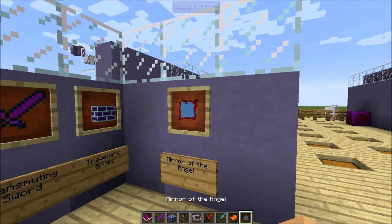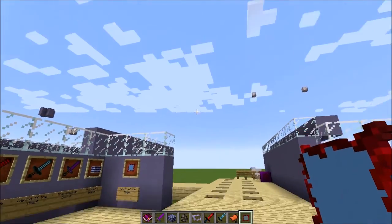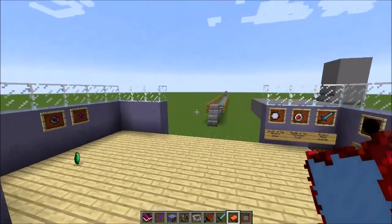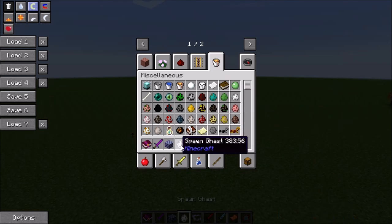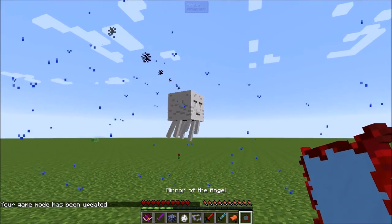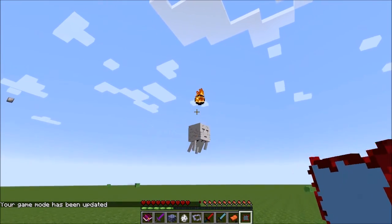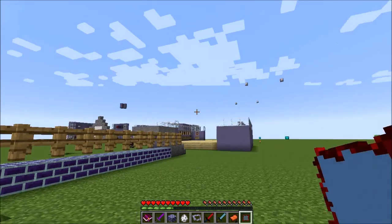Lastly, there's the mirror of the angel. If a ghast shoots a fireball at you, you can block and redirect it. It basically redirects the ghast fireball — if we spawn a ghast in and change game mode, you just spam click and it redirects the fireball directly back at the ghast and launches it really quickly.